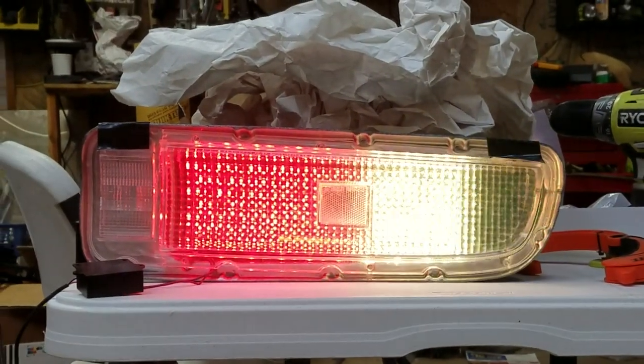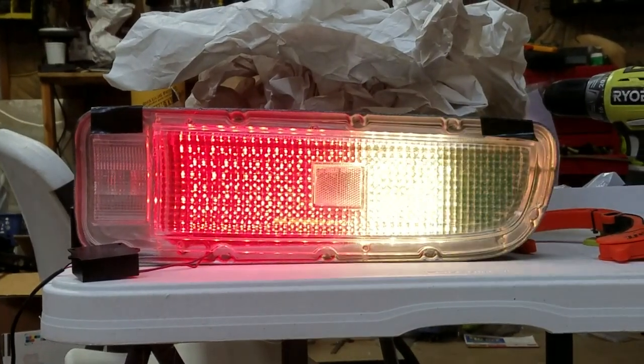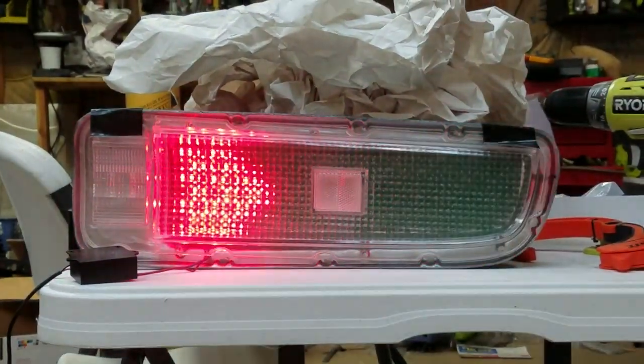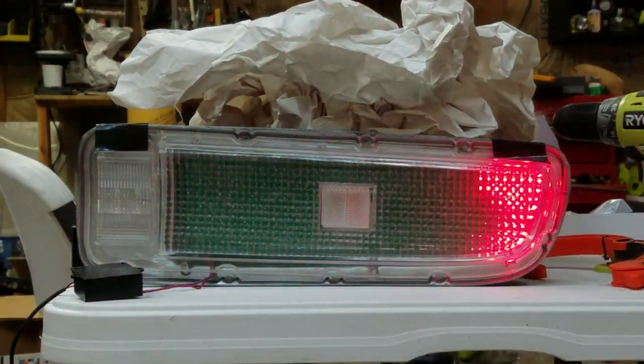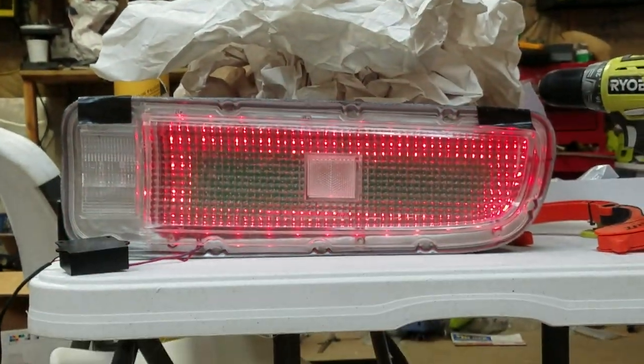Here's a video of the sequential flat light LED boards that I've been working on. The yellow in the video looks really white — it's washed out — but it really looks yellow in person, so it's a lot better looking in person.